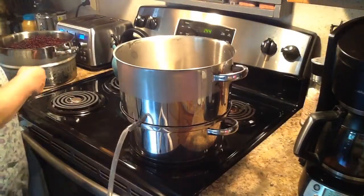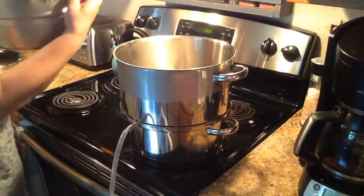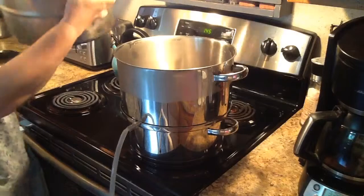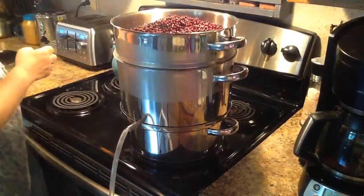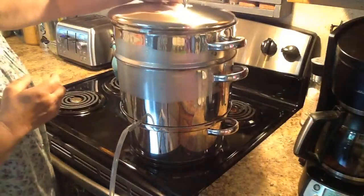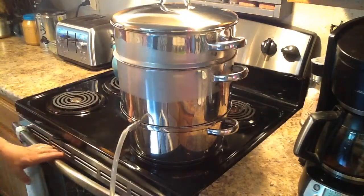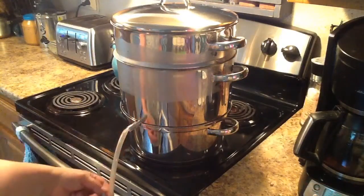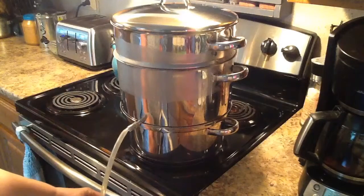As you can see, this holds quite a bit of elderberries. You just put it in like that, put the cover on, turn the stove on, and when I see the juice start coming out here, I'll open up the spout and it'll go right into my pan.